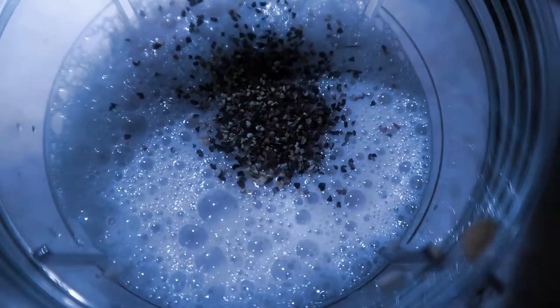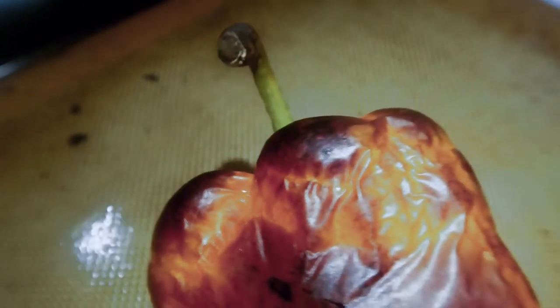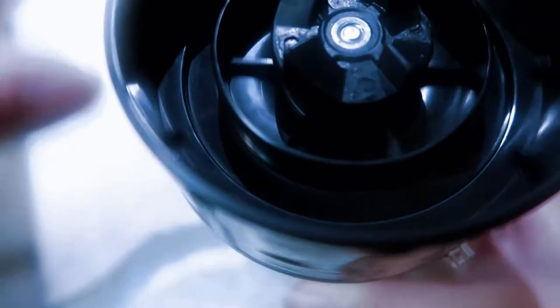Add cornstarch to thicken up the mixture, then blend it all up again. You can also add other seasonings at this time — I added mushroom powder and Italian seasoning.